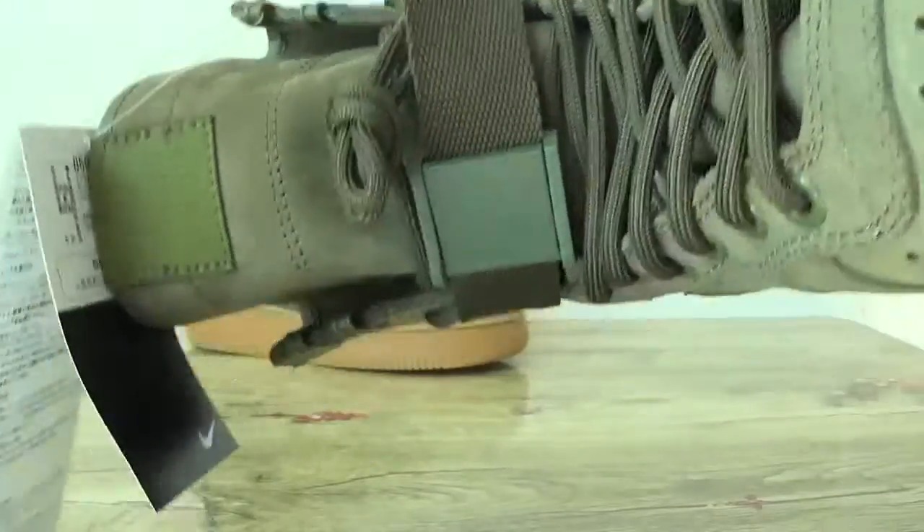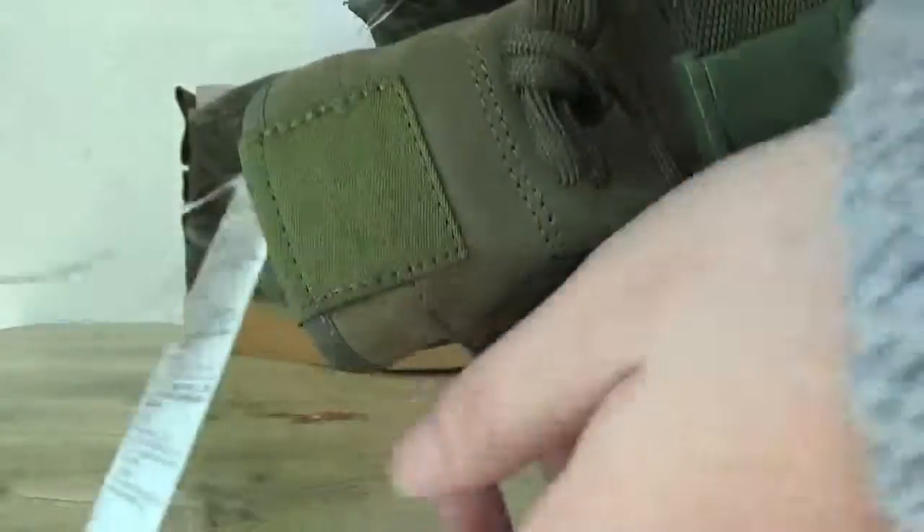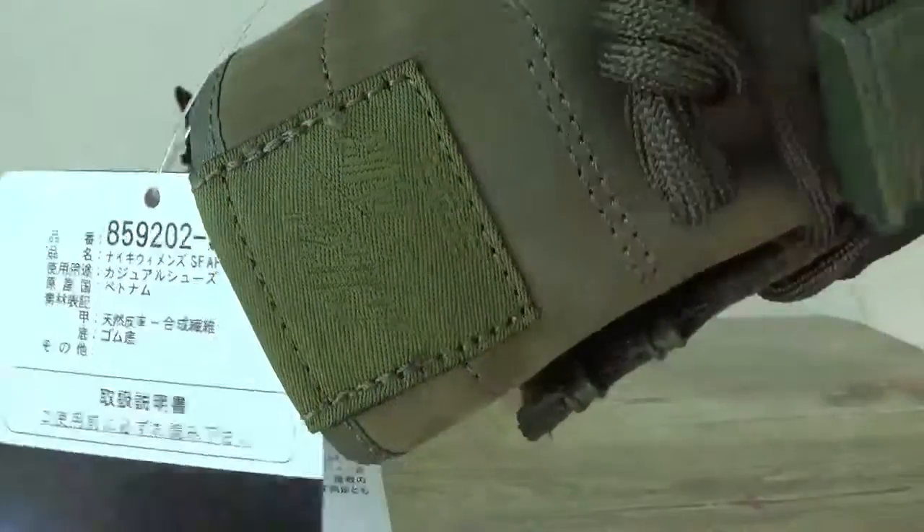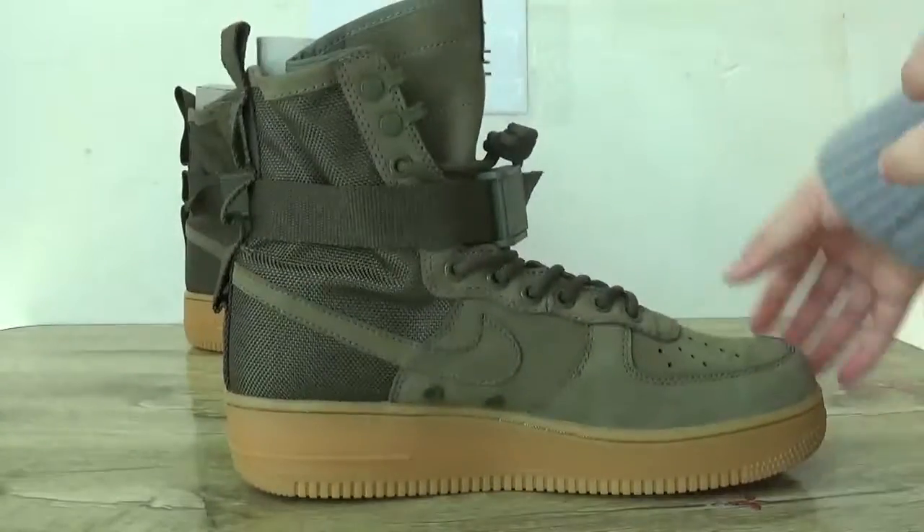Here you can catch the crisp, and also on this side you can catch the Nike Air logo. Now check on the other side.